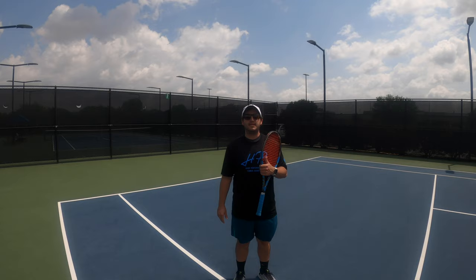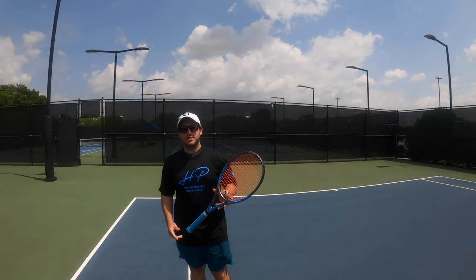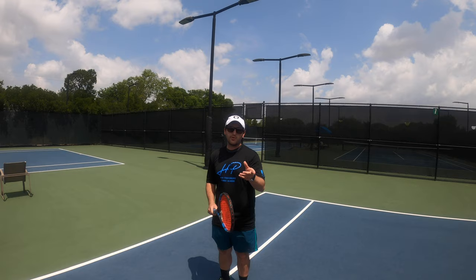Hey everyone, we're back here at the JCC Tennis Facility. Today we'll be covering part two of our series on stroke production, and today's topic is going to be the backhand. We're going to be going through the basic mechanics and techniques of how we teach it here, so stick around and hope it's helpful.